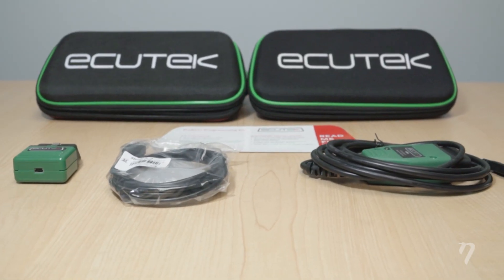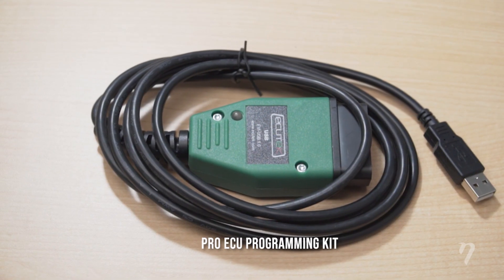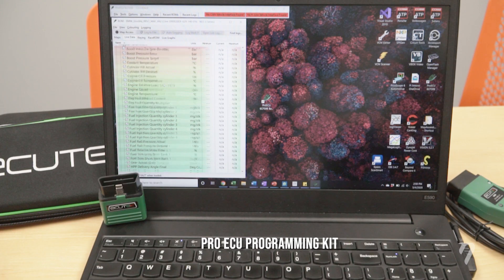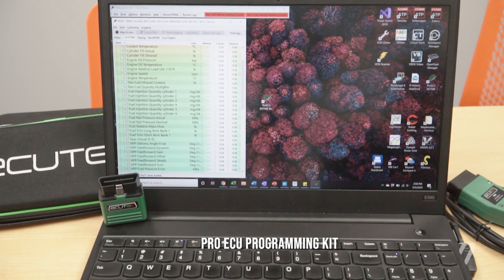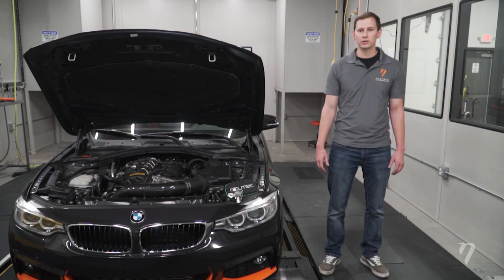Ecutec offers two options when it comes to interfacing with the vehicle. The first is the Pro ECU programming kit that allows you to connect your laptop directly to the OBD2 port, and you can build tunes, data log, flash, and read and clear DTCs.